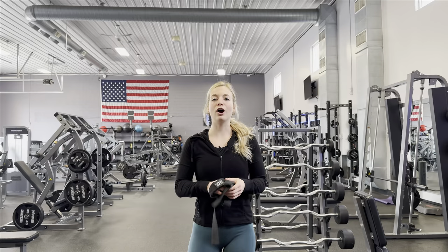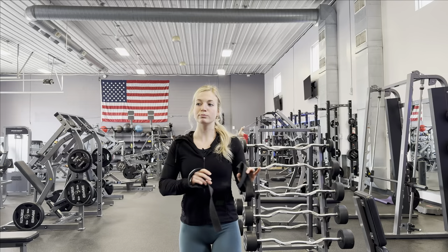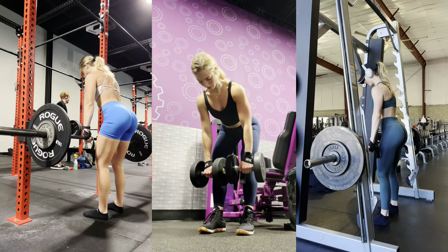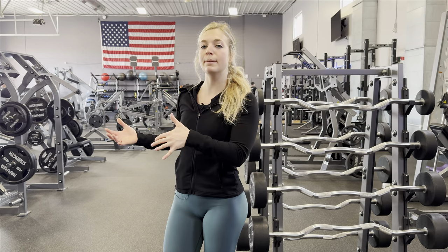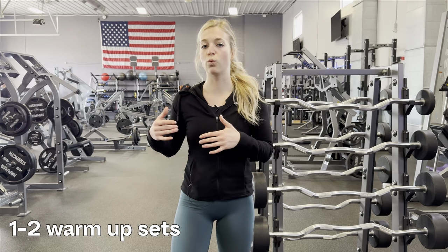Our next movement is dumbbell RDLs. There are multiple variations of the RDL — I like barbell, Smith machine, and dumbbell. Since we started with barbell hip thrusts, let's mix it up with dumbbell RDLs. We're going to do four sets of ten. Our legs are already kind of warm from the hip thrust, but this is a whole different movement recruiting different muscles, so I suggest doing one to two warm-up sets before your working sets.